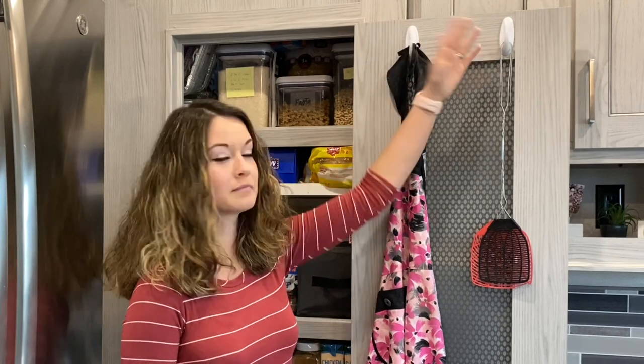One of the first things that we did was add these command hooks right here to just give a little bit of extra storage space. As you can see, this is where I keep my apron and our fly swatters.